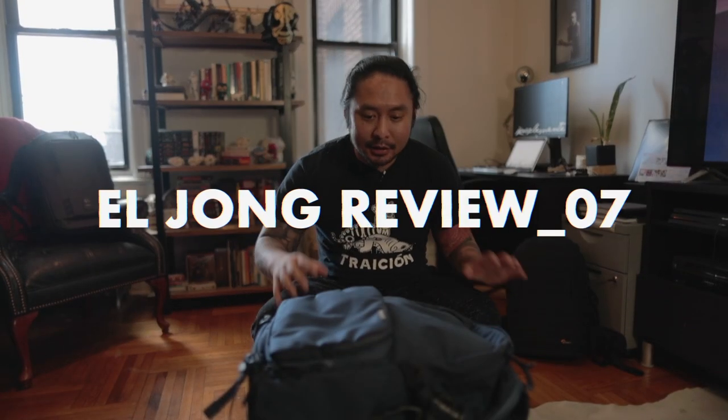Welcome back to Fun Shoot with me El Jong. I just finished my video on how I was packing my Peter McKinnon Nomadic Camera Pack, but I also mentioned that I wanted to do a re-review of my actual daily driver. The Brevite Jumper will still be my day-to-day office and weekend backpack, so without further ado we're going to go into what's in my everyday bag — the Brevite Jumper.